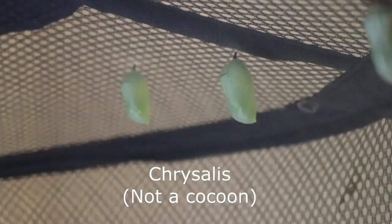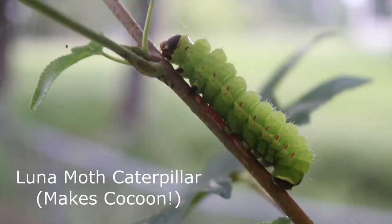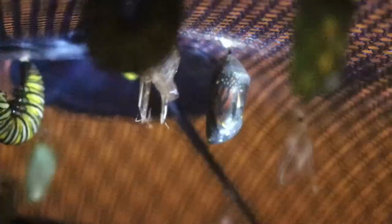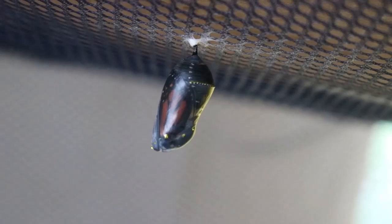It would be incorrect to call a butterfly pupa a cocoon. Many moth caterpillars spin a silken cocoon to protect them as a pupa, but butterflies do not do this — that is why we refer to their pupa as a chrysalis. Just before the adult monarch butterfly emerges, you can see all of the black, orange, and white wing patterns on the butterfly. This is not because the chrysalis is transparent, but because the pigmentation on the scales of the wings only becomes visible at the end of the pupa stage.